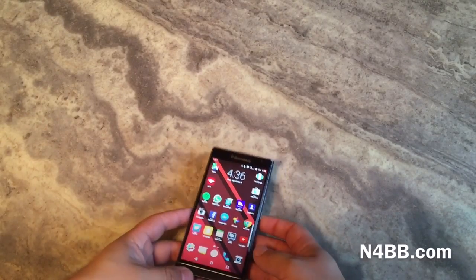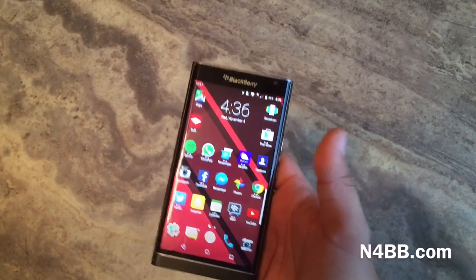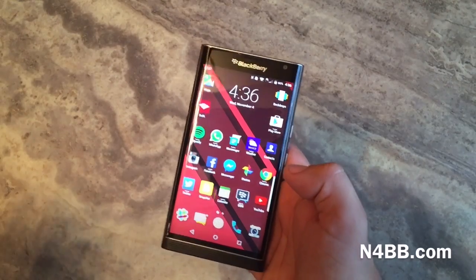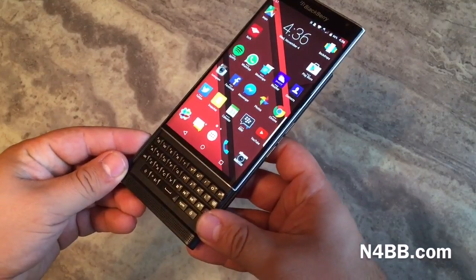What's going on guys? This is JT here with M4BB.com to give you a little preview slash hands-on of the brand new Priv by BlackBerry. As you guys know, this is BlackBerry's first Android smartphone, and it kind of makes it unique in the market because of one other reason: this beautiful slide-out keyboard.